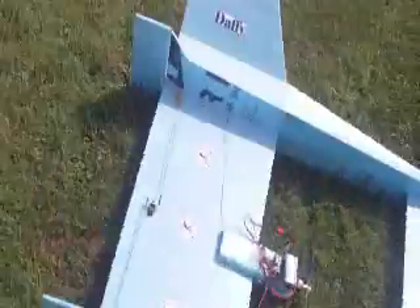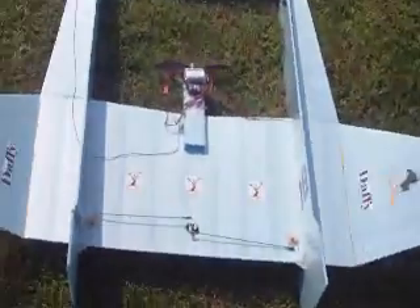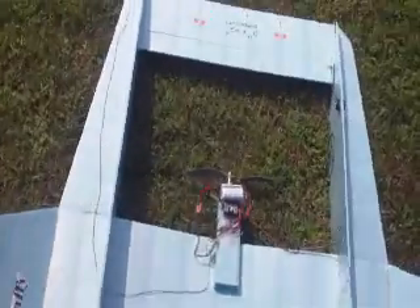We have about a four to five mile an hour wind. We'll see if we can get this thing up and running as soon as I get it all set up here. And here we go.